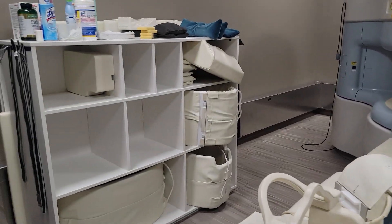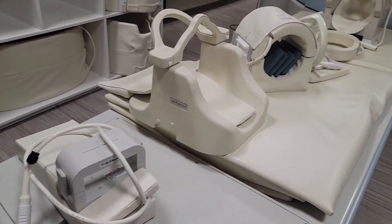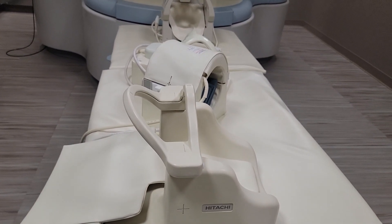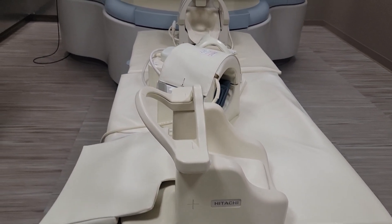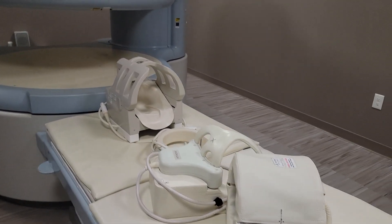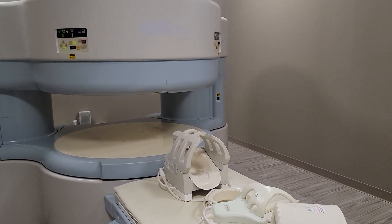Alright, so these are the coils for the Hitachi Ares Elite 0.3 Open MRI scanner, and I'll be doing a video on the interface soon. Thank you.